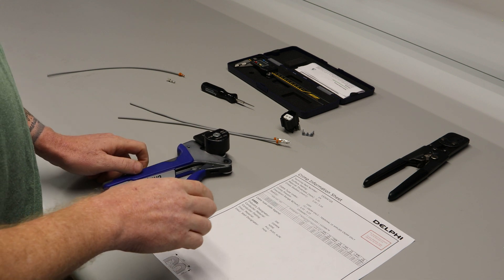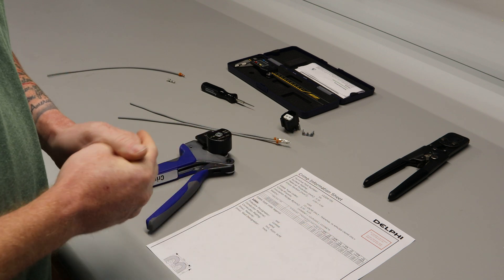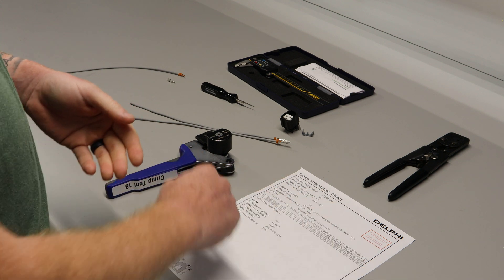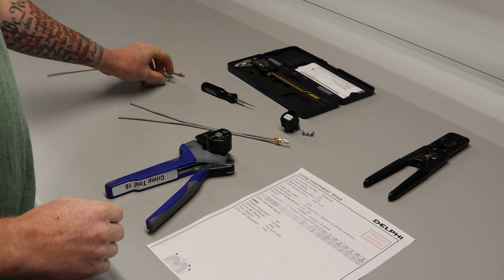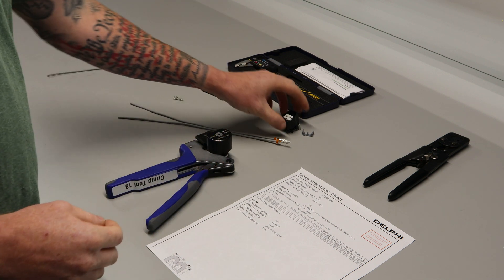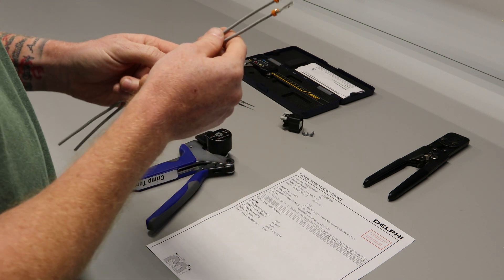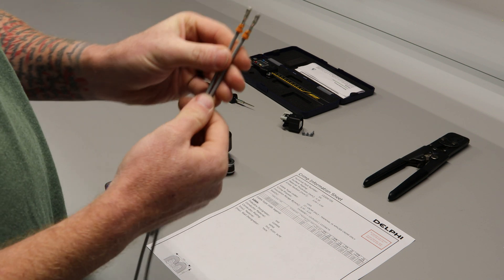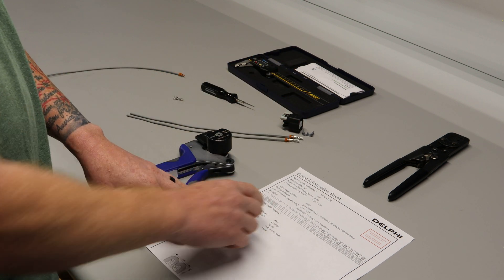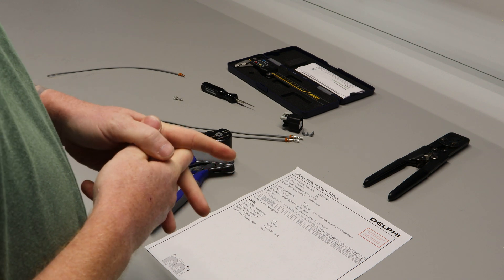We're going to go over this crimp information sheet and we're also going to post a link to it. It'll link you straight to Delphi's site, which is now called Aptiv, and you'll be able to see this actual sheet with the numbers on it. The terminal part number is 1530-4720, and this terminal is what goes into our Equinox fan connectors that we build to repair a common issue on those vehicles. They use this terminal with 12 gauge wire, which is 3.0 millimeters squared — because everything on this sheet shows size in millimeters squared, not gauge size.